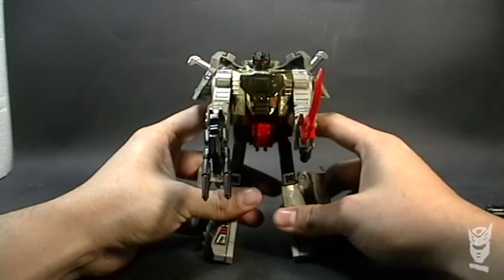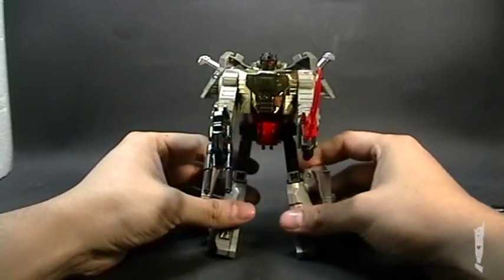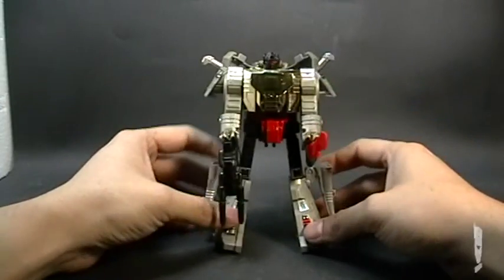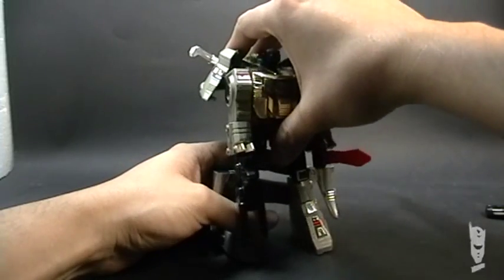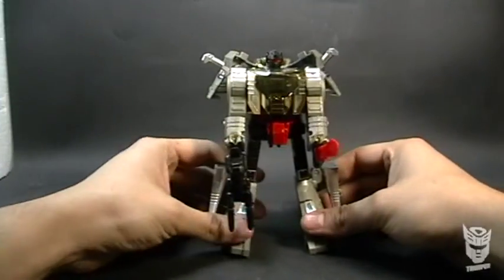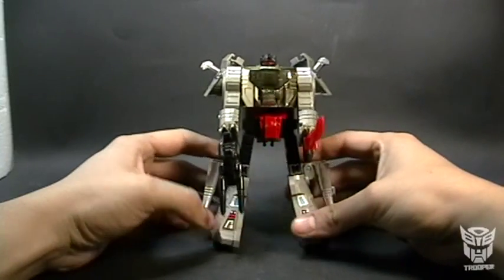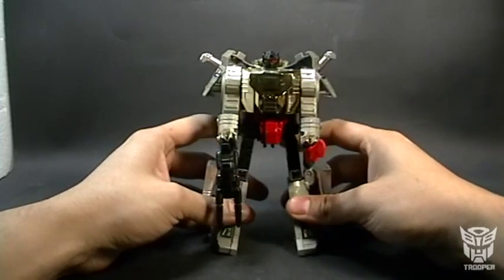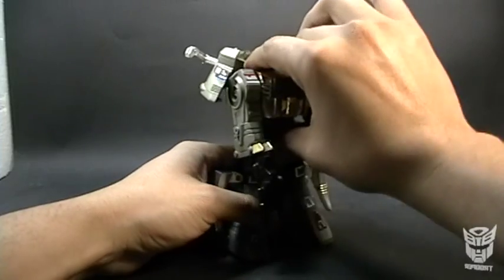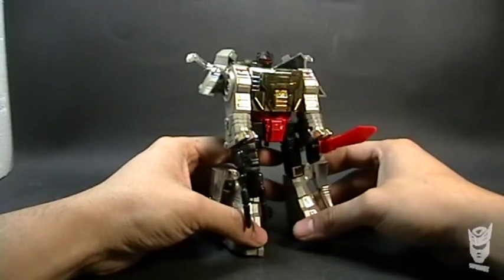Get yourself one of these — I have no doubt that Takara will release the Core version of these figures for all the Dinobots, and I'm impatient for them to release Swoop, who is the only one I'm missing. Get yourself one of them, and if you find a tip for keeping it standing without falling backwards, let me know.